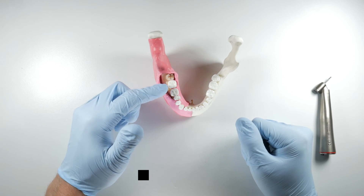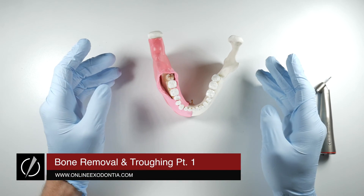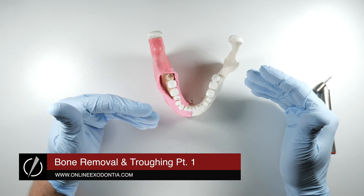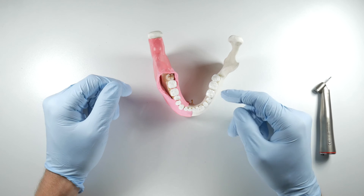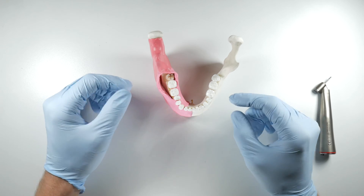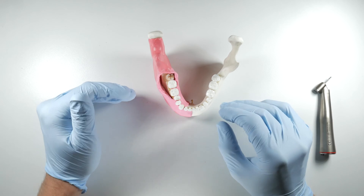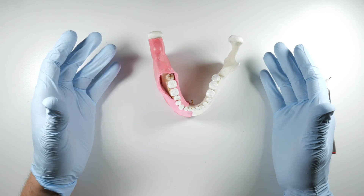Troughing around impacted third molar teeth is a key part of just about every impaction you'll face. As a general practitioner it's something you have to get your head around because we're not used to doing this on a routine basis. When we're taking out other teeth we're almost shying away from bone removal in some instances to try to be more conservative, for say placement of an implant afterwards.